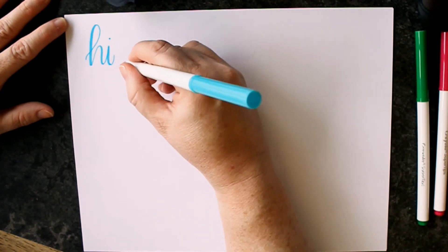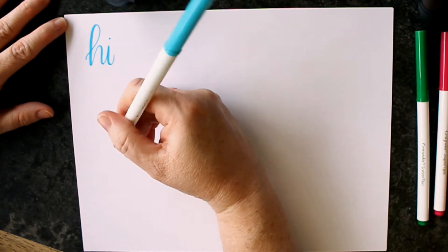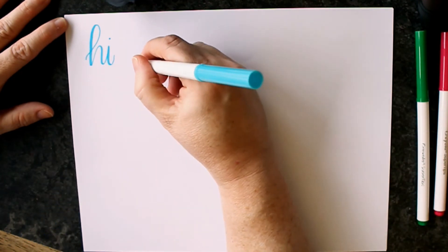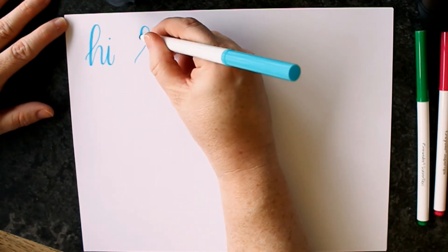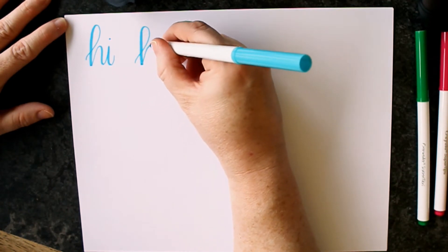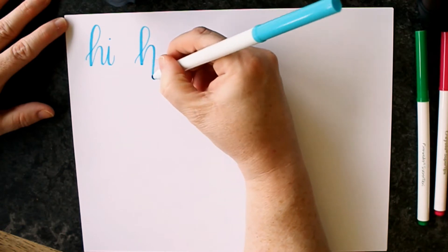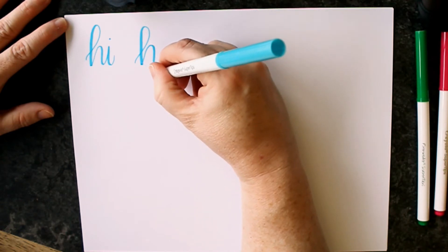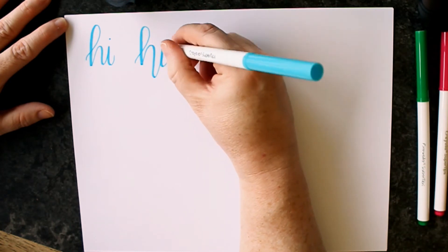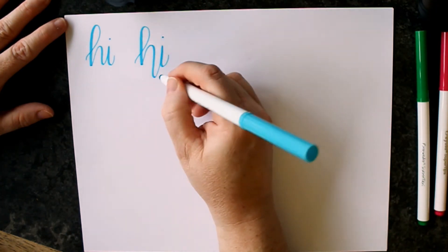When we go to bouncy lettering, something has to go down below the baseline. In this case, it's going to be this part of the H. So we begin just like we normally would, get that good loop — and if you remember from our basic worksheets, that's the ascending loop. Now drag this down below the baseline, come back up to the baseline to finish off your I, and you're done. It's just that simple to create a little bit of movement in your lettering.